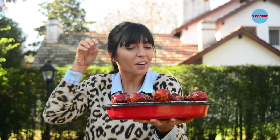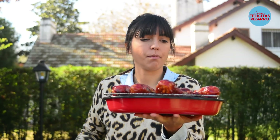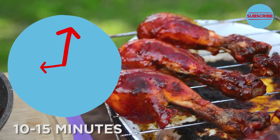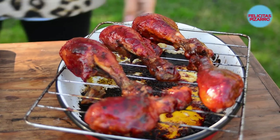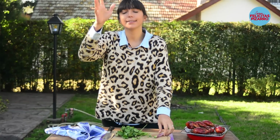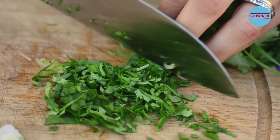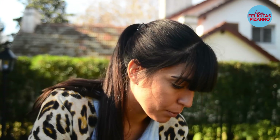They're crispy and crusty all together — crispy and very juicy. Look at these babies! For the final touch, I have some fresh coriander and a spring onion, which I'll slice really thin, then sprinkle them on top.